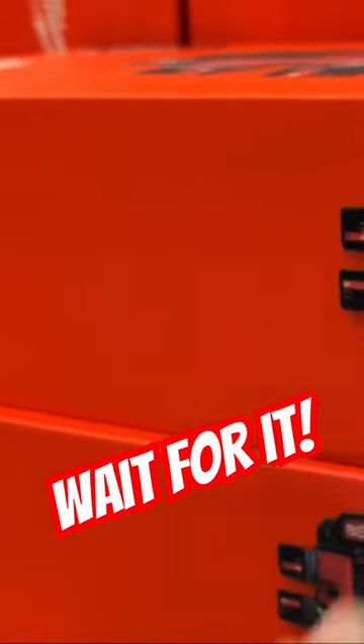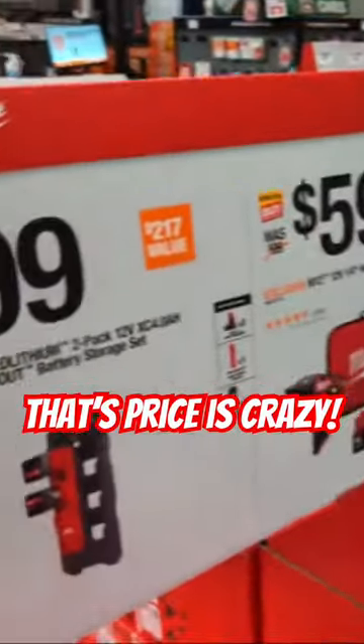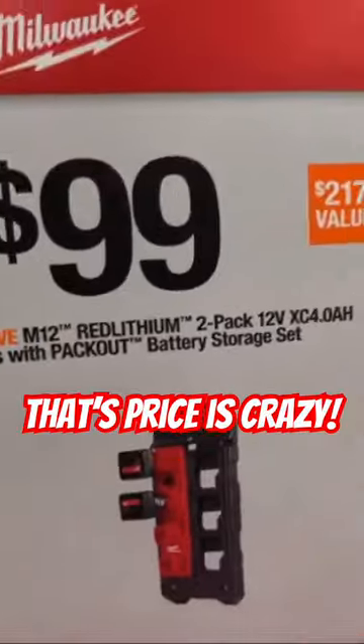So you're going from the shop to the job site with Milwaukee and Packout. That's at 99 bucks. I like that a lot. I know this is probably going to go way up after the holiday.